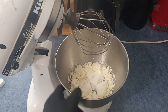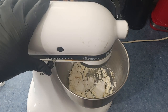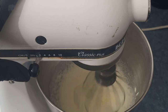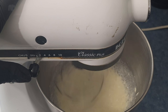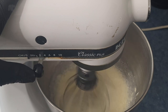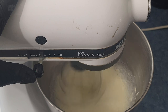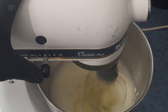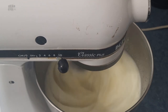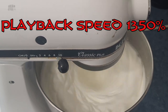Now let's whip this up. Put the bowl in the stand mixer and lock it in place — you could also use a hand mixer. Start as slow as possible, because if you start too fast the egg white powder will be all over the kitchen like Scarface. Slowly increase the speed up to the top. Let it beat for about five minutes until you get really stiff peaks. Preheat your oven to 350 while it's beating.